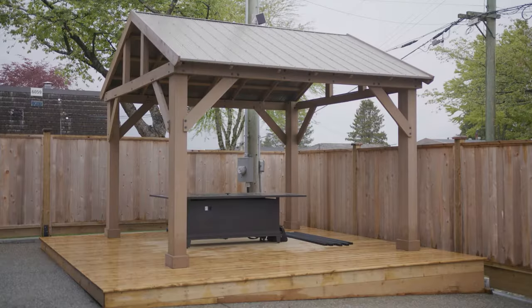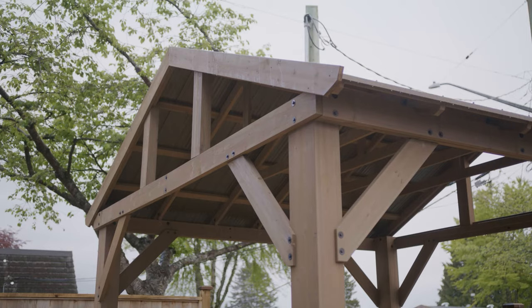Today we're on site at a customer location in Burnaby where we're installing some outdoor vinyl curtains for our customer's 12 by 14 Yardistry pavilion gazebo. There are lots of different types of gazebos in the marketplace and all different shapes and sizes.